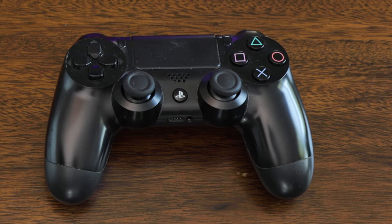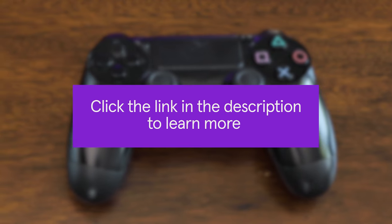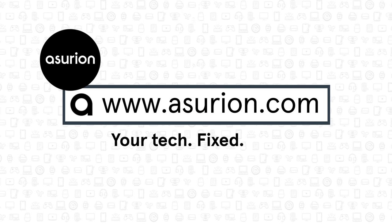If none of that seems to do the trick, or you're experiencing different issues, there are a few other things you can try. Click the link in the description to learn more. For professional help fixing your tech, visit Asurion.com.